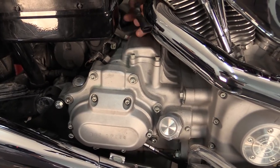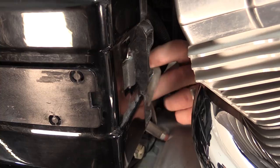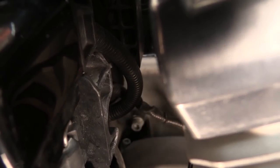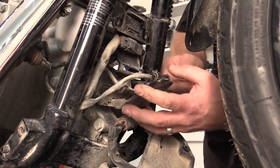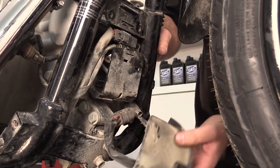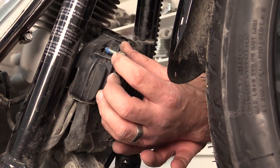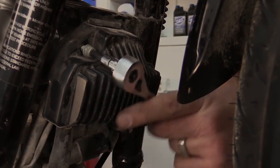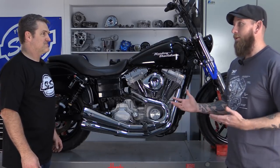Now the last step is to reconnect the stock oxygen sensors. Take your stock oxygen sensor pigtail and snake it through the battery box. Reconnect the front oxygen sensor. Apply blue Loctite to the regulator bolts and tighten to 100 inch-pounds. The install looks amazing — and for the final step, there's only one thing left to do: go run it. Test time, let's go hear it.